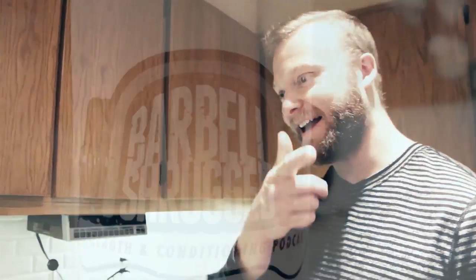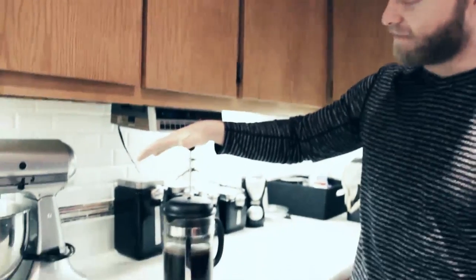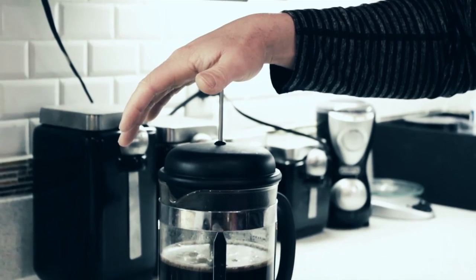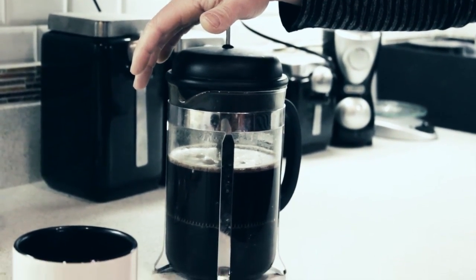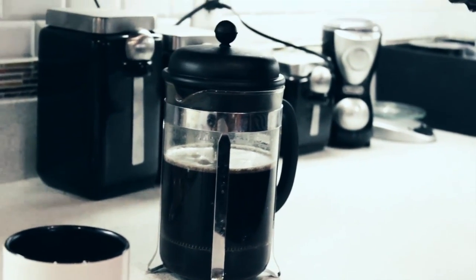We'll return with that footage here in a second. Okay, we're back. It's been four to five minutes and our coffee is done. I'm going to demonstrate how you should press your coffee. Place your hand here and press slowly — you don't want to jam it down. Let it seep right through all the way to the bottom. Done.